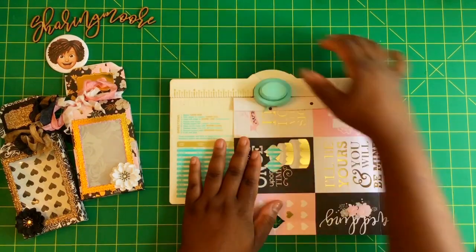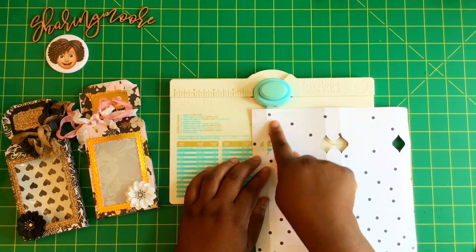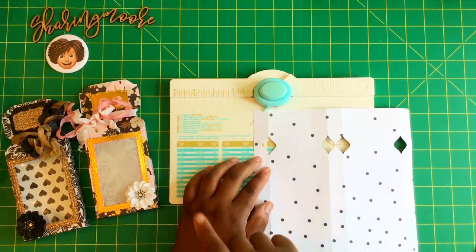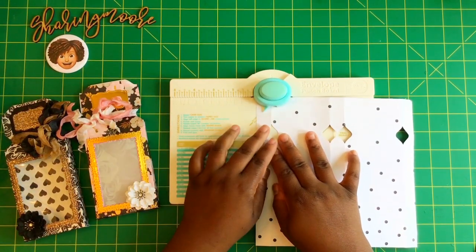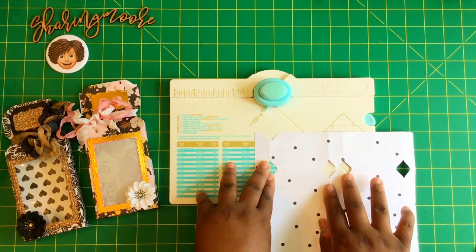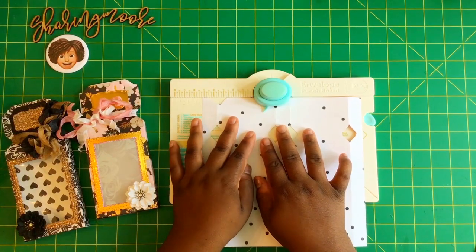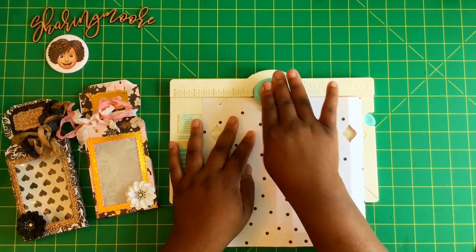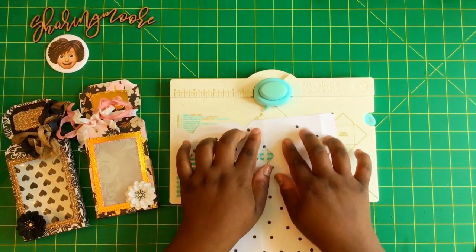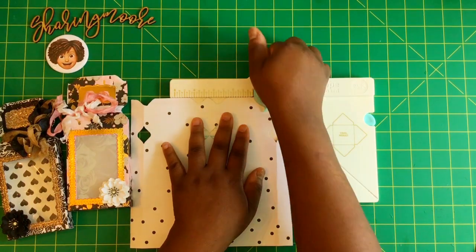To get the little curve at the top of the box, take the first score — the little piece that comes down — and have it immediately to the right of where you want that little indention, then punch. On the other side, you want to be immediately to the left, so the line is to the right and the punch part is to the left. Do the same on the two larger pieces: punch to the right on one, and punch to the left on the other.